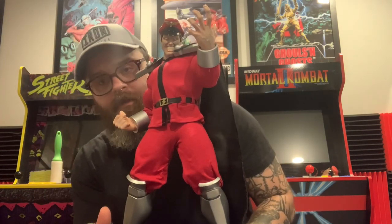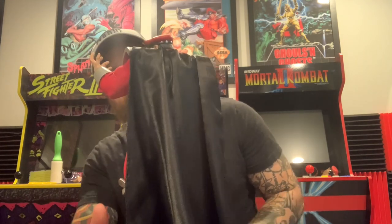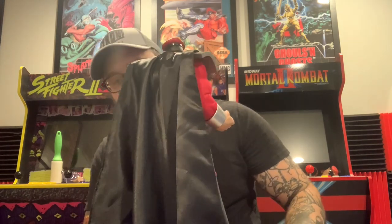So yeah this figure is really cool. I mean, as you guys have seen in the other videos, these PCS figures for Street Fighter are just amazing. I'm gonna have to decide if I want to use the cape and which hand I want to use.